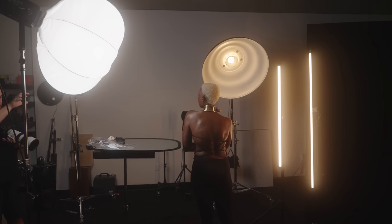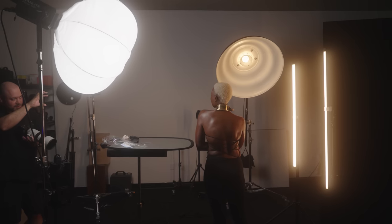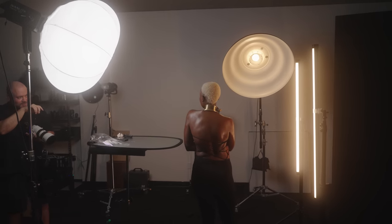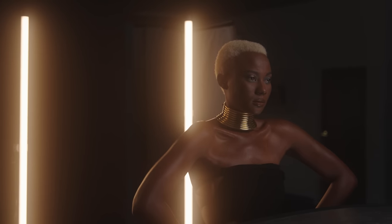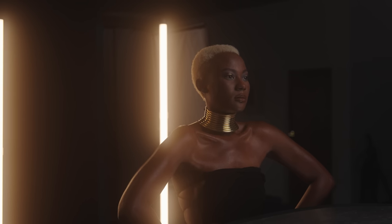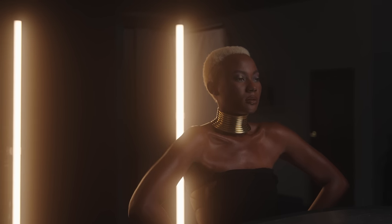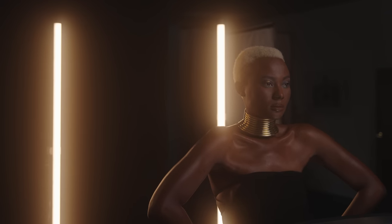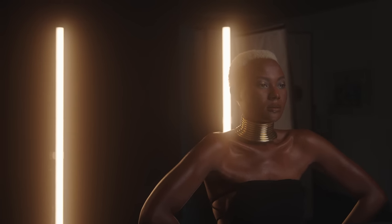I set those two four-foot Pavo tubes behind her to a warm golden color to create this edge light on her arms and her face. The nice thing about using LED lighting here is that you can see with your own eyes how the lighting is impacting your subject — exactly where the light is hitting and where it isn't. As you move your lights and tweak them, you don't even need a camera to see what's going on.